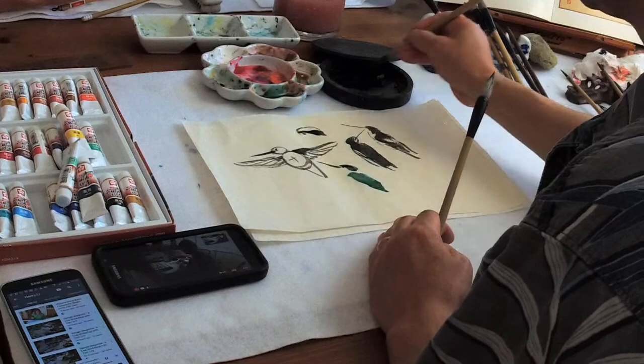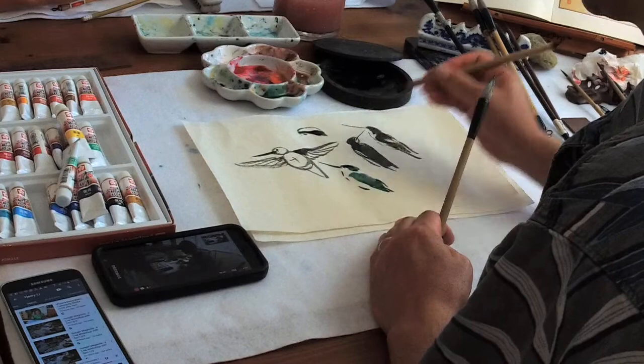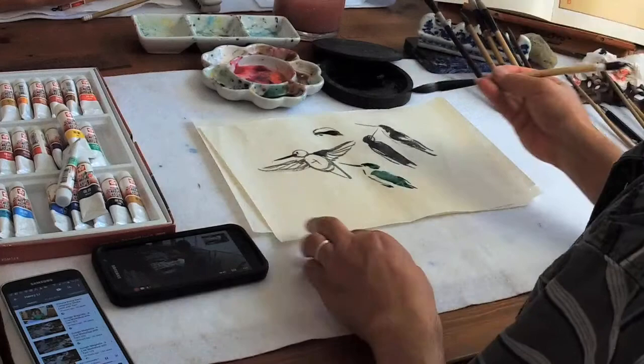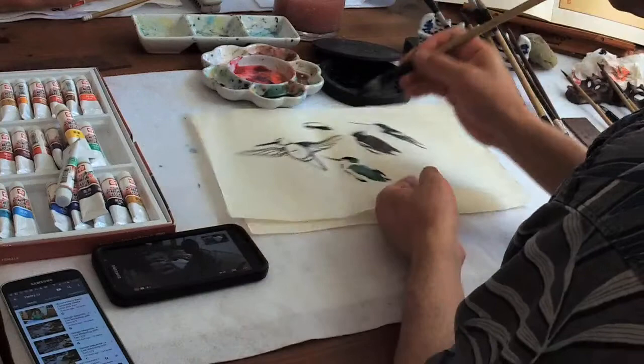Just do it. Then the chest and the belly — maybe we can use gray to start with. The chest has a little shiny red or something.